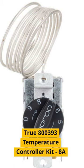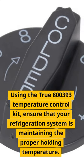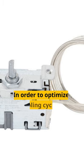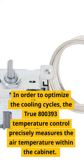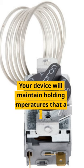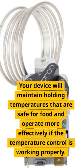True 800,393 Temperature Controller Kit. A new temperature control might be necessary if you notice that your True refrigeration equipment isn't cooling down to the appropriate temperature. In order to optimize the cooling cycles, the True 800,393 Temperature Control precisely measures the air temperature within the cabinet. Your device will maintain holding temperatures that are safe for food and operate more effectively if the temperature control is working properly.